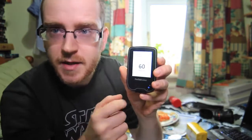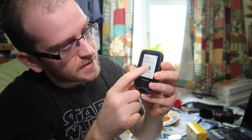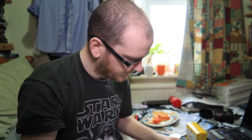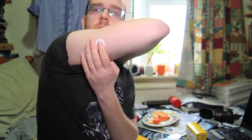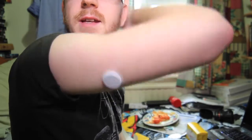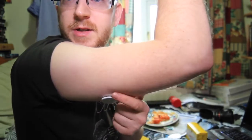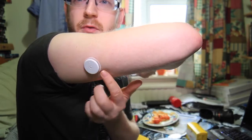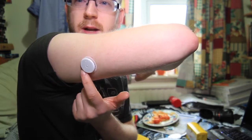I bring the reader close to my arm and it now says on screen: 'New sensor starting up — sensor can be used in 60 minutes.' I click OK. So in about 60 minutes I can come back and use this. Looking at it up close — it's quite small, about the size of a large coin. It lasts 14 days and has enough battery for 14 days.